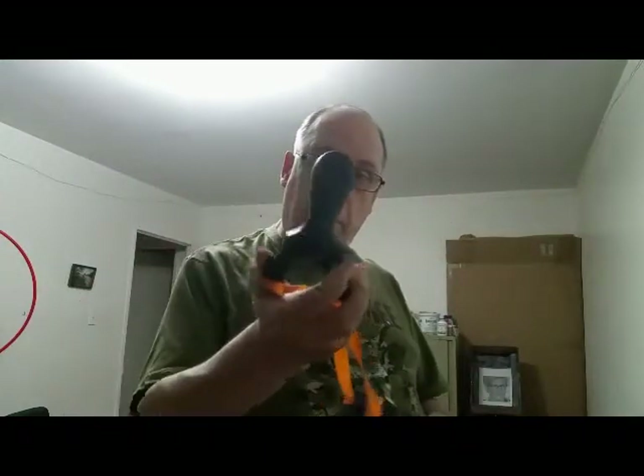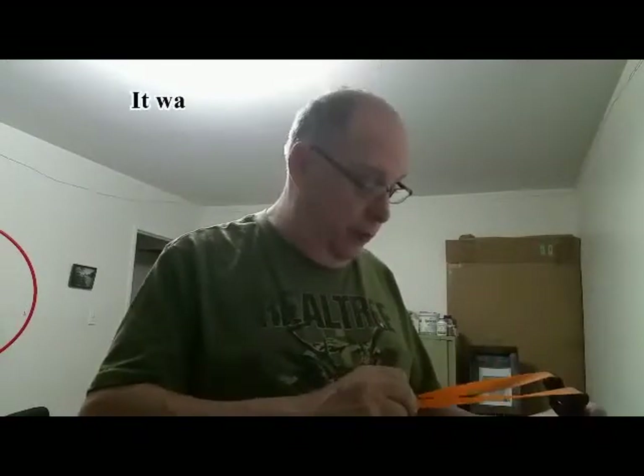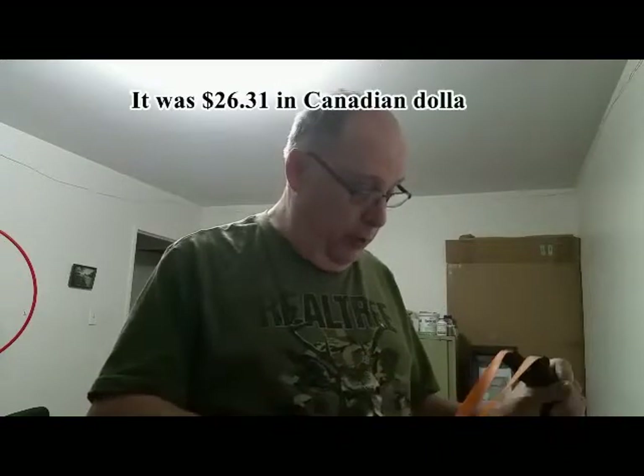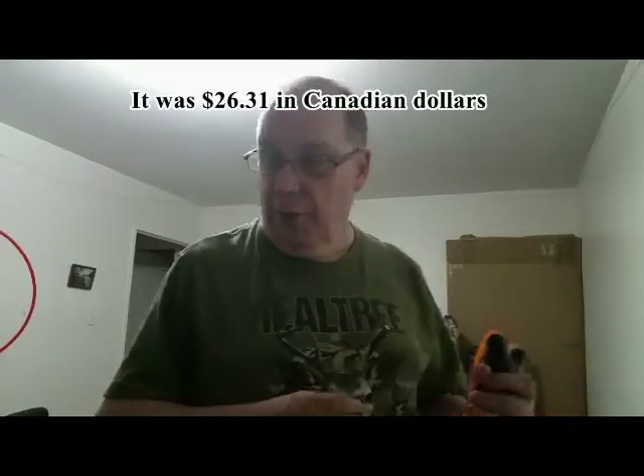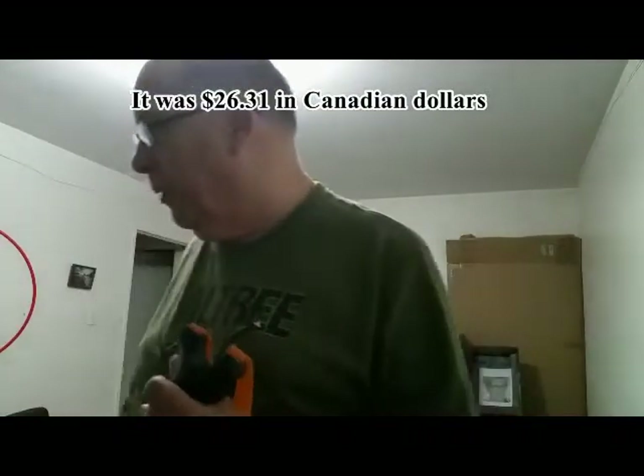Anyways, this is a nice ergonomic handle. I forget what this cost — I'll get that at the end of the video. Anyways, it came pre-banded, and it even came with a little target, which I can't remember what I did with.